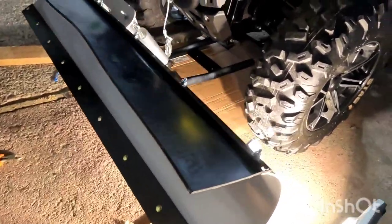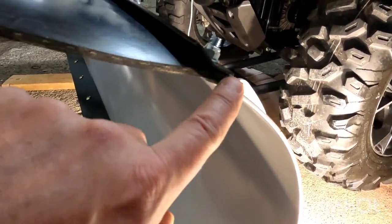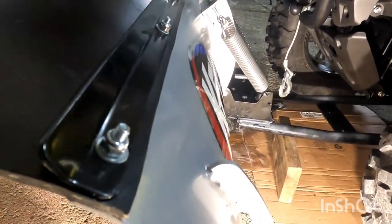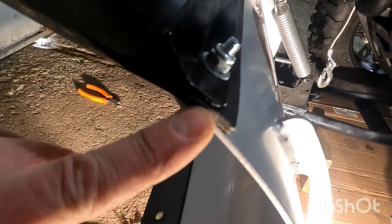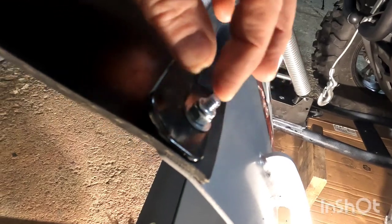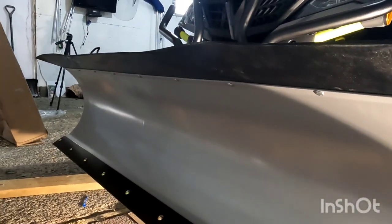I have the snow flap on. In order to put that on — here's your plow, you put your snow flap, then you have this metal piece. Your bolt goes up through your plow, through the rubber snow flap, up through the metal bracket, and then a washer and then your nut. You're going to have nine of these all the way down. And that's how it looks from the front.